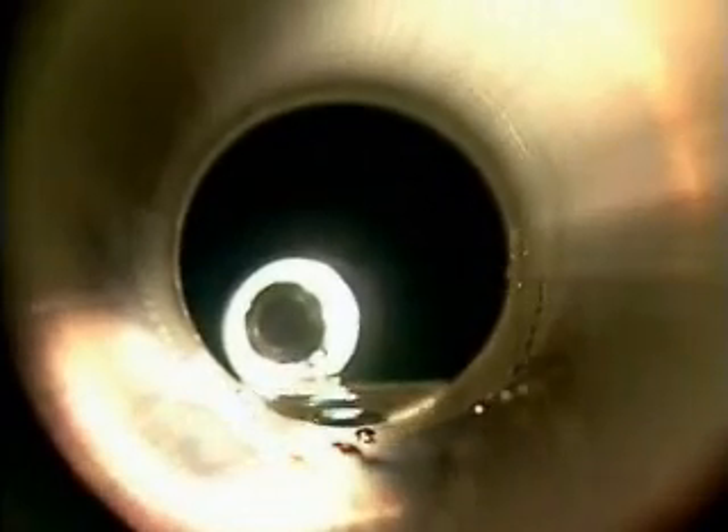A clear situation for the Wöller VIS 220 — pipes between 1.5 and 3-inch diameters are a piece of cake for this system. Even if water is in the pipe, there is no problem thanks to the waterproof Wöller camera heads.